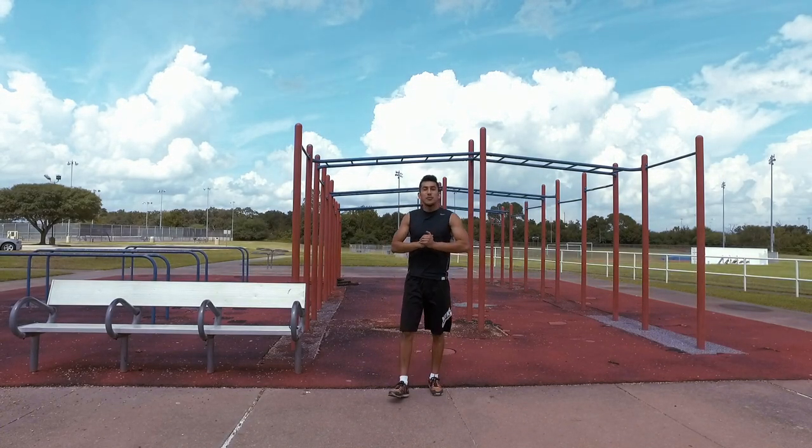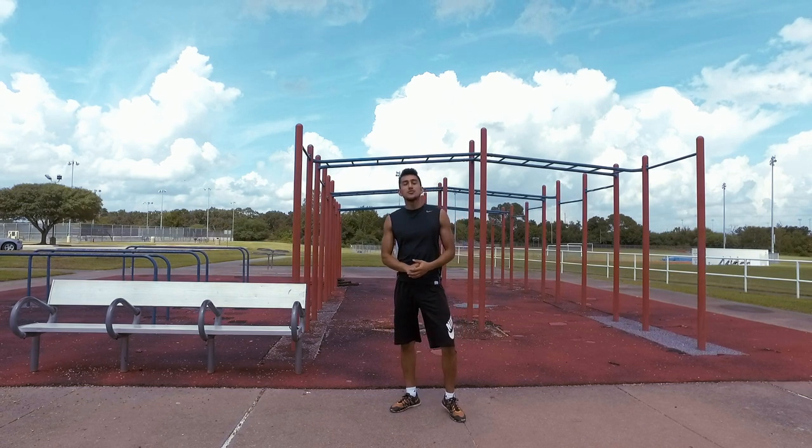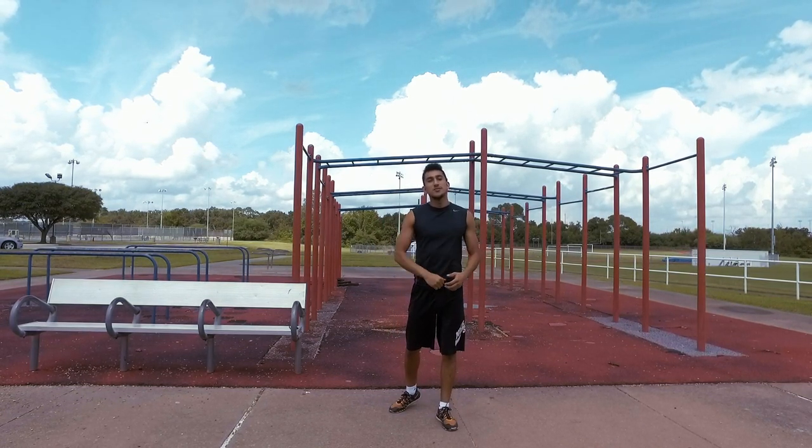Welcome back everyone to another Visionary Calisthenics video. Today I've got a tutorial for you on how to do a good form muscle-up on the bars.